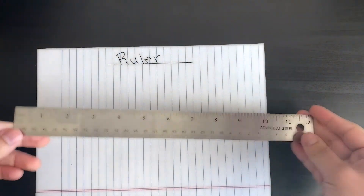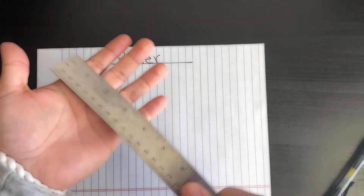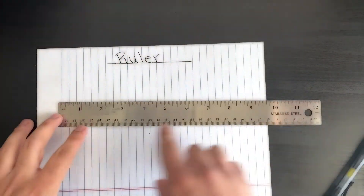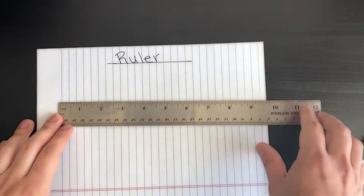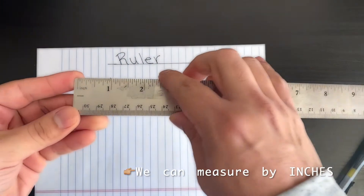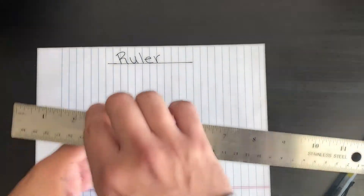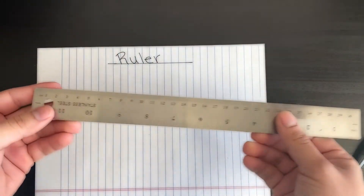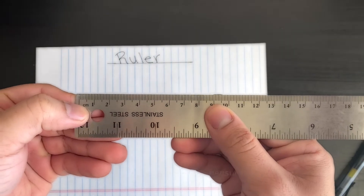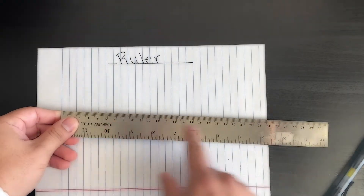Now that we've talked about why we might need to measure things, let's talk about what this instrument does. This ruler measures in inches, as you can see right here. You might also notice the other side and wonder what that side is measured in.